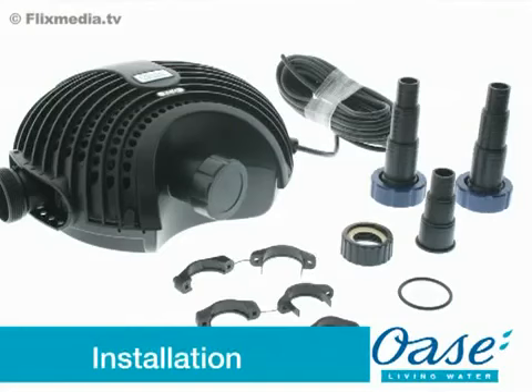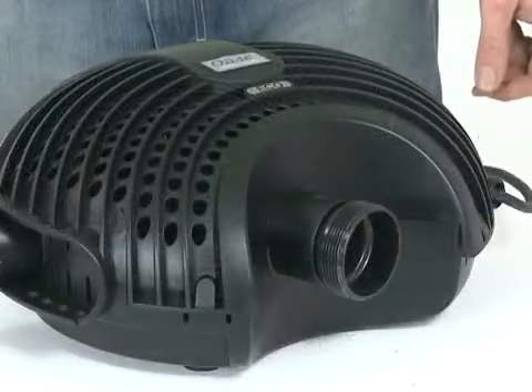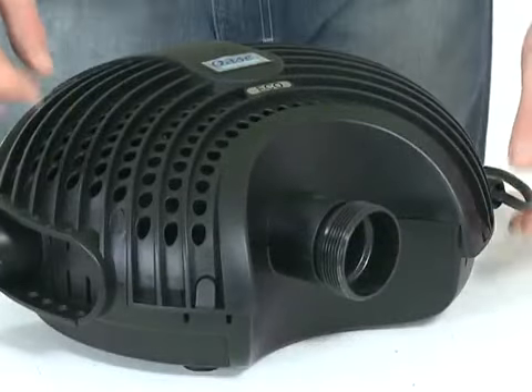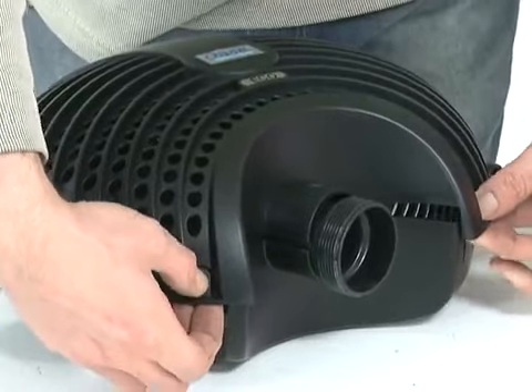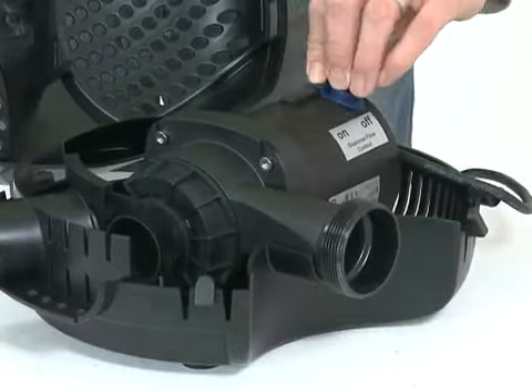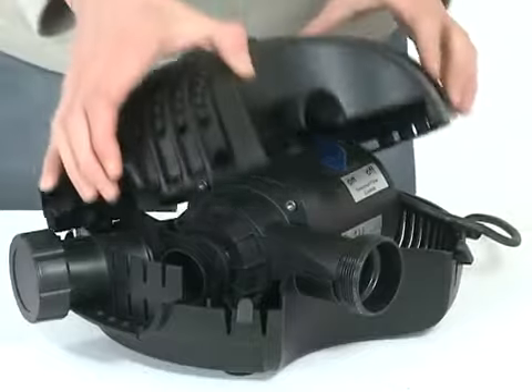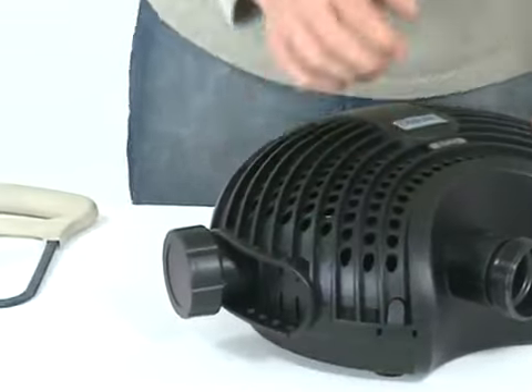Installation: firstly, remove all packaging and read the instruction manual carefully to familiarise yourself with the product and the accessories. For the Aquamax Eco 12000 and 16000, you should decide whether the seasonal flow control should be switched on or off prior to installation. Depress the engagement clips at the front of the strainer casing and open the casing. Select the desired seasonal flow control setting on the slide, then close the casing, taking care to route the cable correctly.